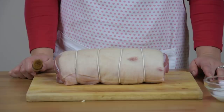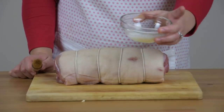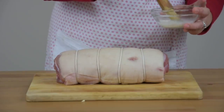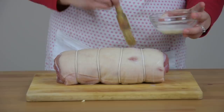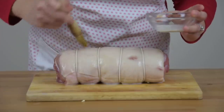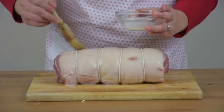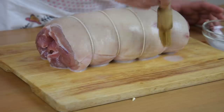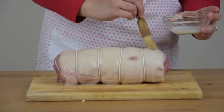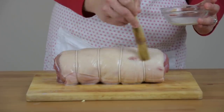After we tie the pork, we will brush it with a mixture of a tablespoon of milk and a tablespoon of oil. We will brush it all over the top. The milk mixture will give our pork a reddish brown color when roasted.